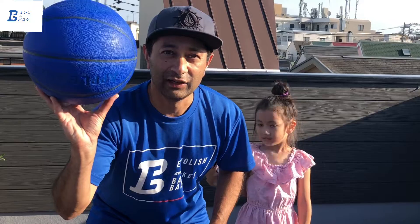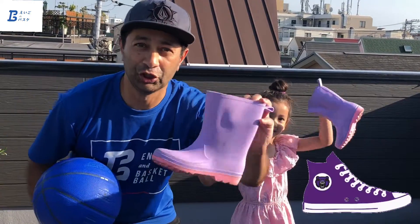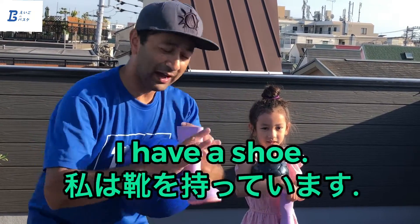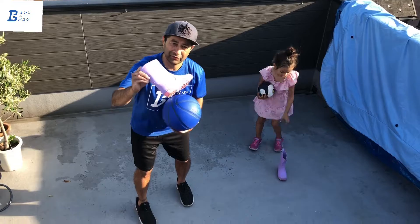We're going to be doing some more ball handling today. You need a ball and a shoe — any shoe is fine, just one shoe. I've got a shoe, Shanti has a shoe. Alright, so everybody has their ball, everybody has their shoe.